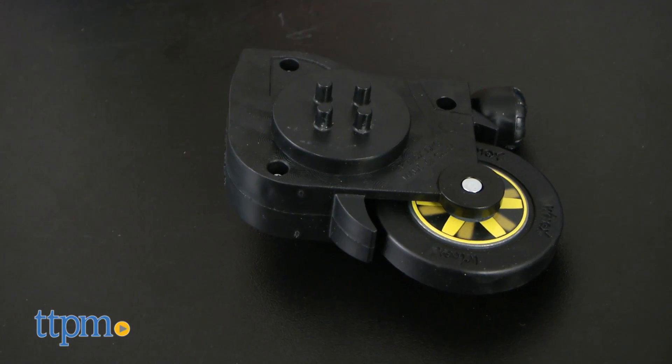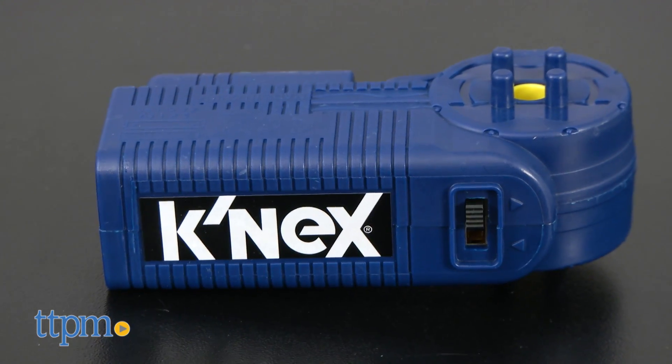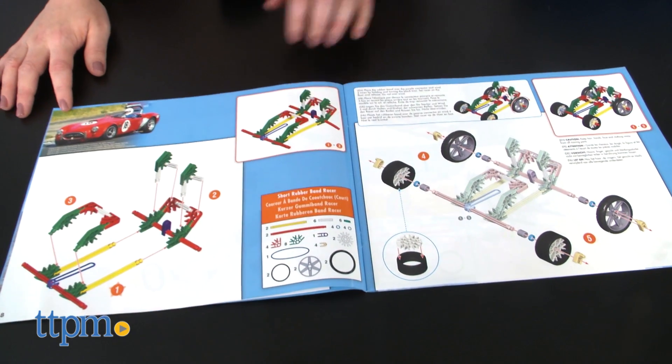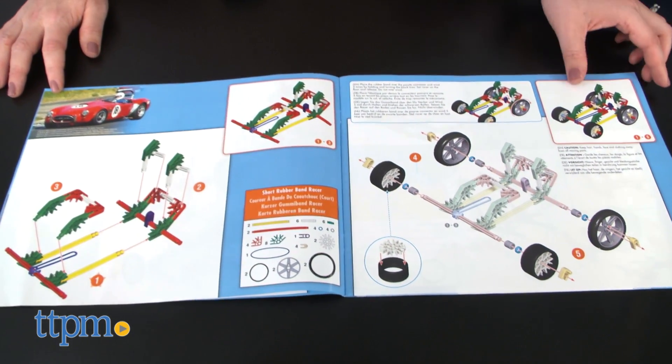A spring motor, a flywheel motor, and a battery-powered motor. There are enough parts to build four of some vehicles at the same time, and the reusable bin has dividers to keep the parts easily stored and organized.